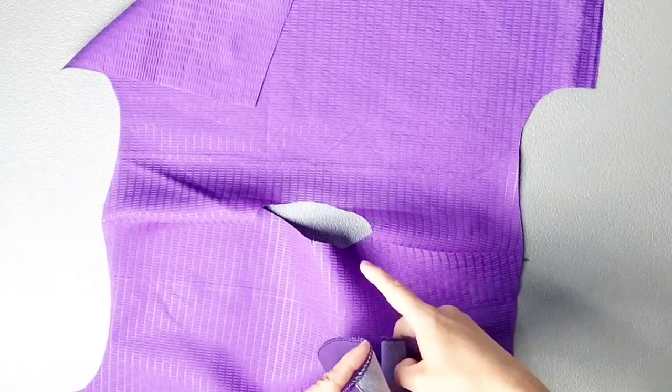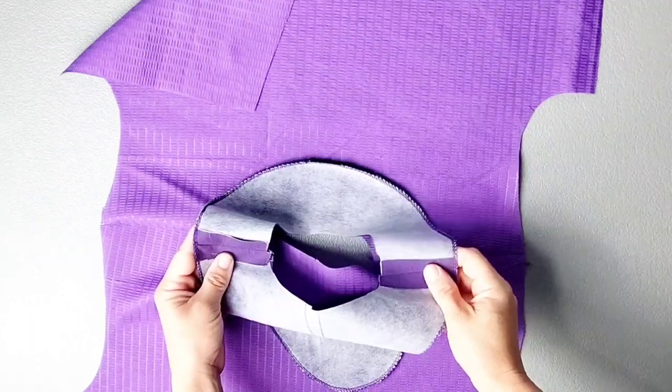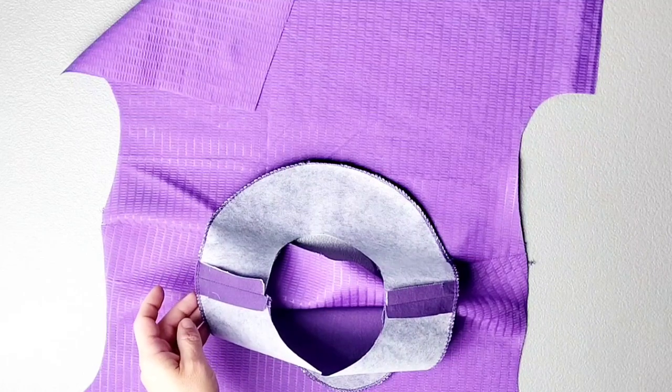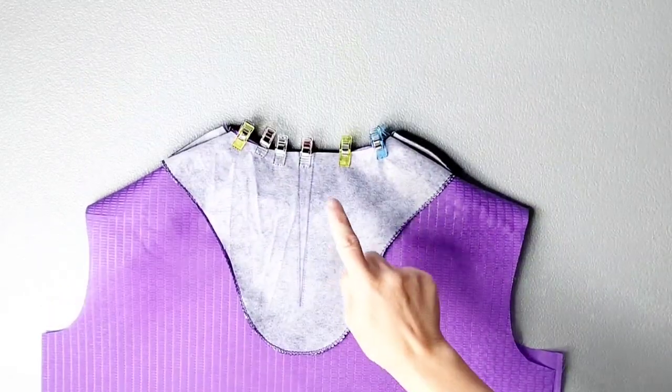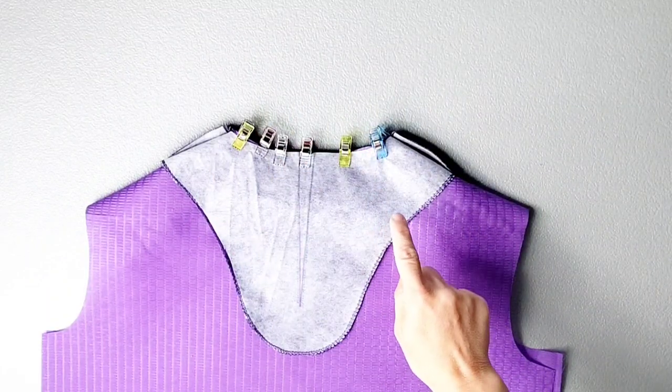Place your facing and neckline right sides together and pin in place, matching your center front, center back, and shoulder seams. With the facing pinned all around the neckline, take it to the sewing machine and sew all the way around with a 5/8-inch seam allowance.